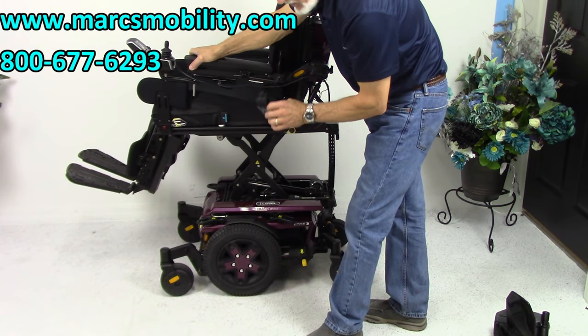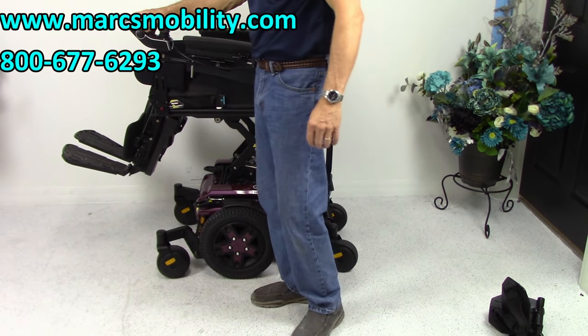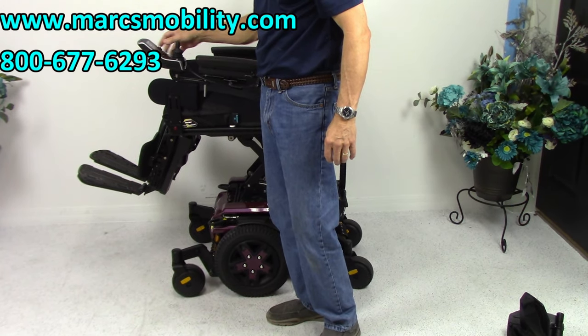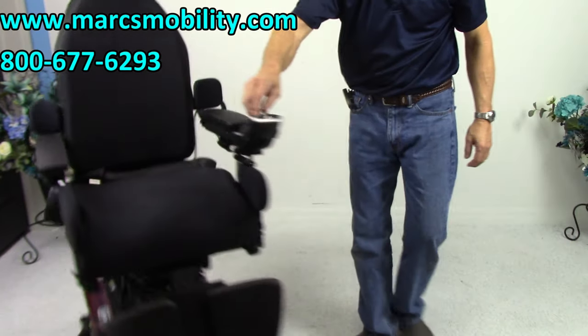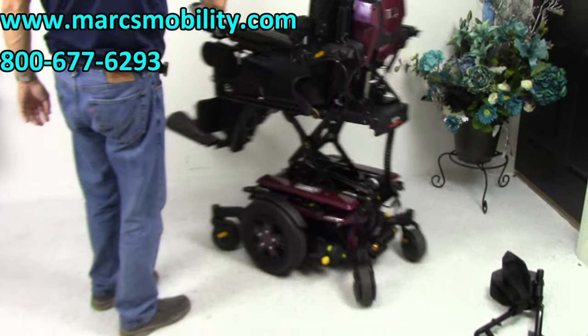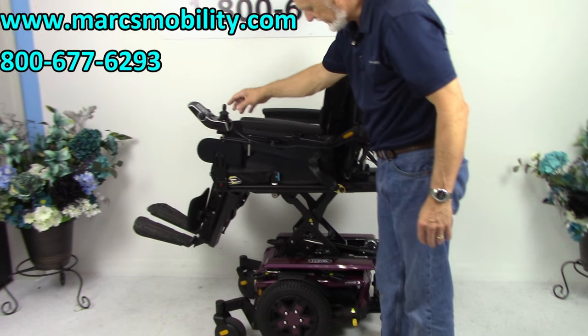This is the only company where this chair will drive at three miles an hour while the seat is elevated. I'm not going to be able to show you that in here, but you can see it moves around pretty good. You can still drive this chair with the seat elevated.